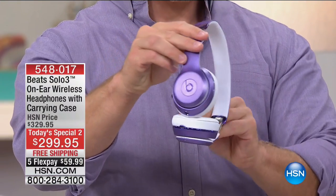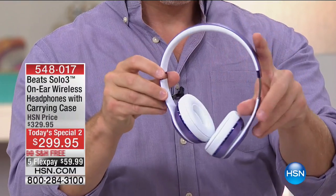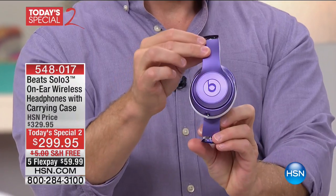This is what we're doing for today's special two: five FlexPays at $59.99. And I'm going to go through the colors because I know we're going to lose them — we're going to lose colors big time.